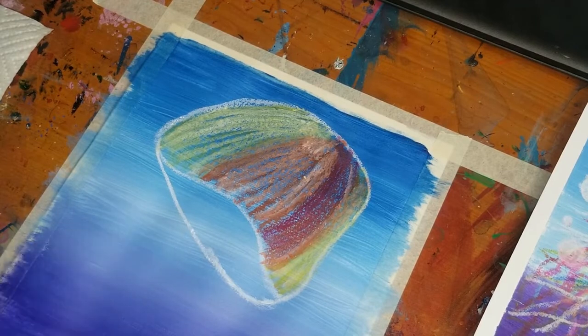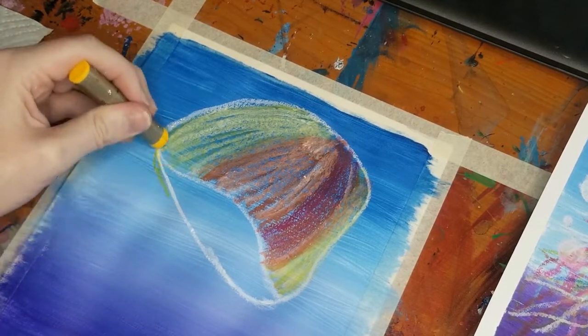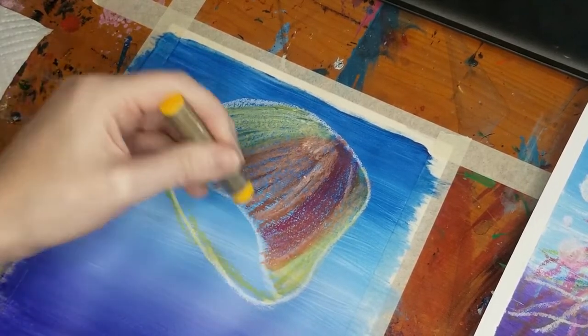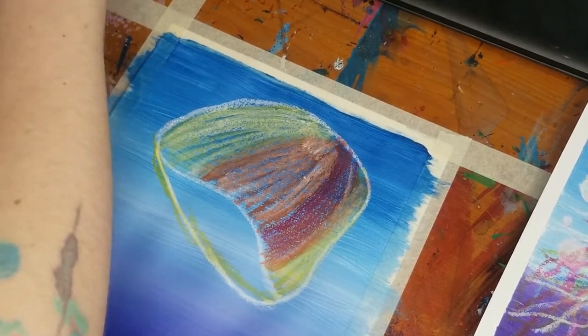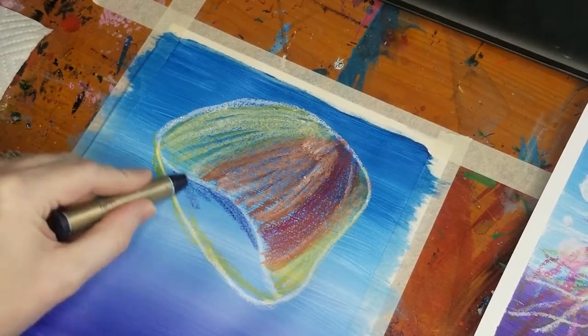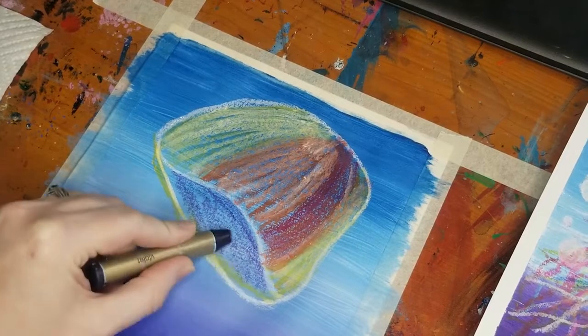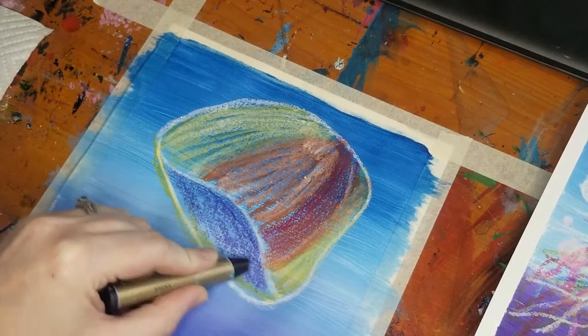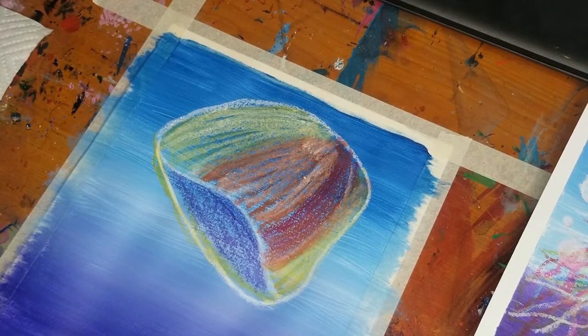Underneath, since this area is more shaded, I'm going to go along the sides with yellow, and then take a purple oil pastel and create a shadow effect by going on the inside. Now I'm going to work on blending this all out some more.